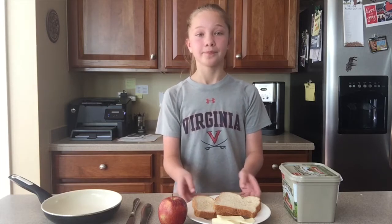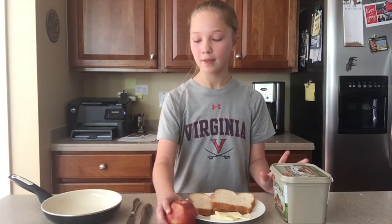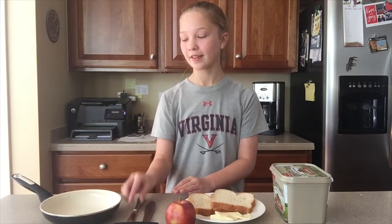Hey Wildcats, welcome back to Quick Quarantine Cooking. Today we'll be making a quick and easy lunch of grilled cheese and apples. What you'll need for this recipe is two pieces of bread, four pieces of your favorite cheese — I'm using white sharp cheddar — butter or mayonnaise, an apple, and for tools you'll need a spatula, a butter knife, and a pan.